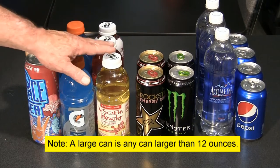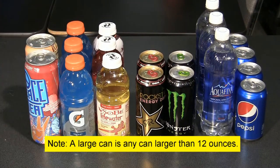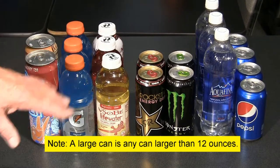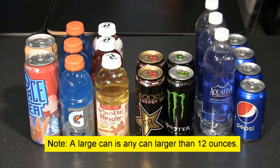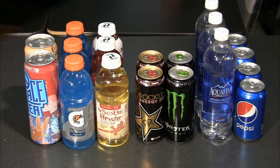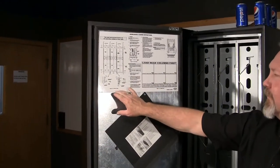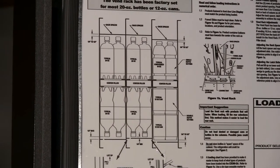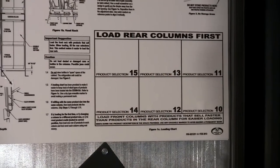Some products may be of the same size and can be the same configuration, and some products may require a different spacing per column or may not require any changes to the column. On the inner door you will find an example of how to configure the columns and also the column selection numbers from left to right.